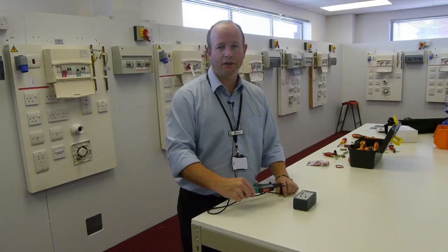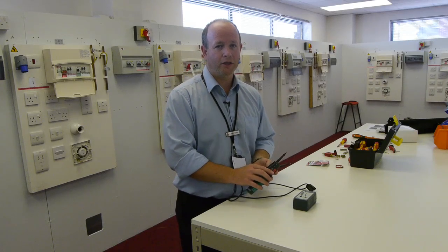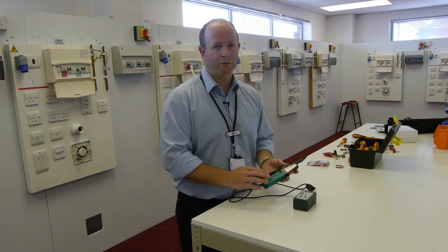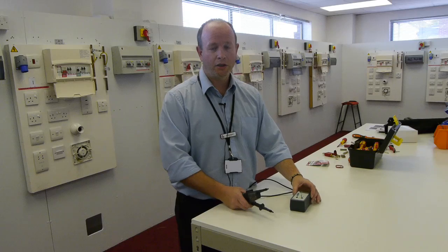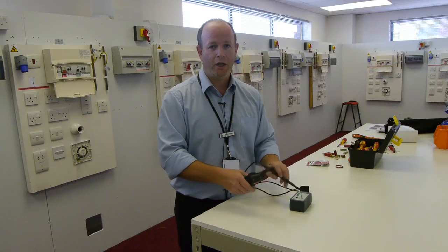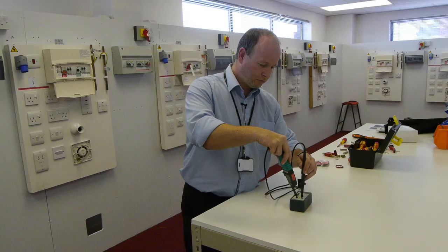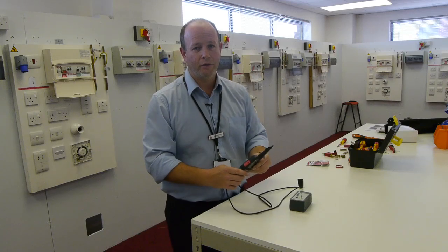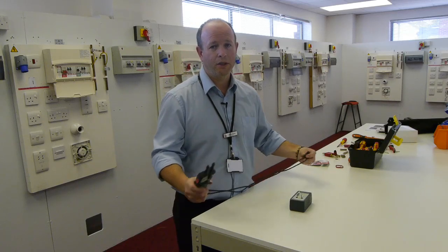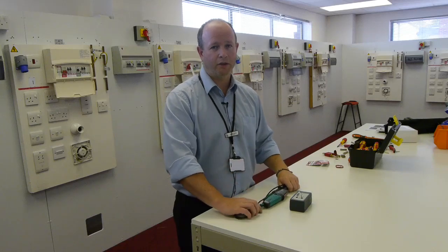Now we have used our tester, we must still confirm that the device is still working correctly, and that the reason we got no voltage display is not that the equipment has broken. To do this, we use our proving unit once again and check for a display of voltage against our known supply. We had lighting LEDs and the tone, which indicates the equipment is still functioning correctly, and therefore our board has been safely isolated.